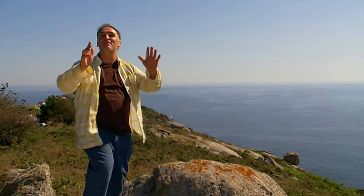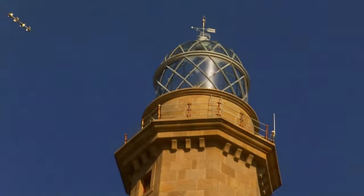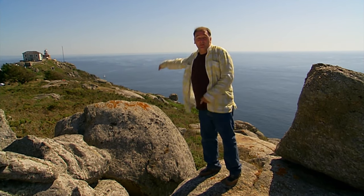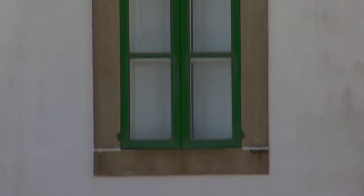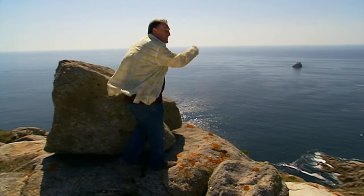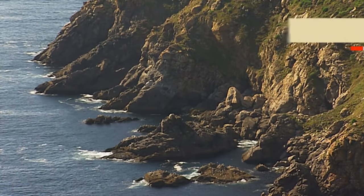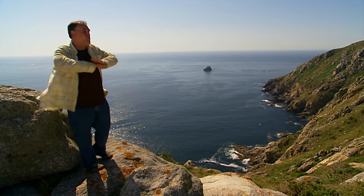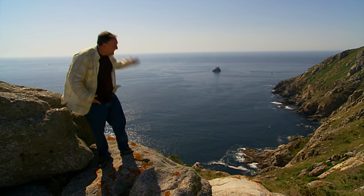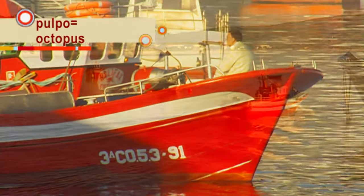I am back in Galicia, in one of my favorite places. This lighthouse right here shows us the most western point in Europe. For centuries, men thought that the end of Earth was right at this point — and that's where the name comes from. Finis, end. Terre, Earth. The end of Earth. Also, this coast is known as the Costa de la Morte, or the Coast of Death, because of the treacherous terrain with so many shipwrecks through the centuries. And in those same waters, with the clean water of the Atlantic Sea, we can catch today some of the most unique pulpo, or octopus, that you can eat anywhere.